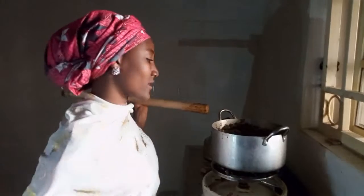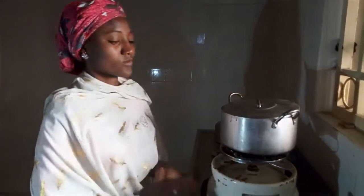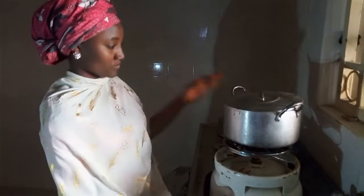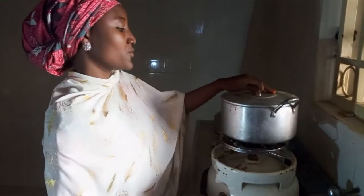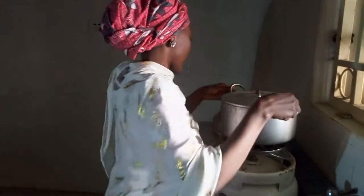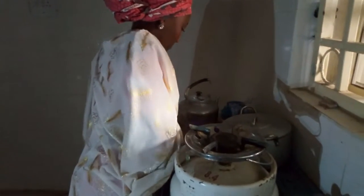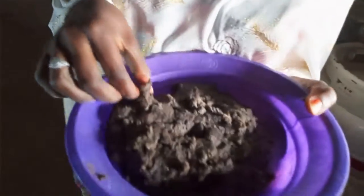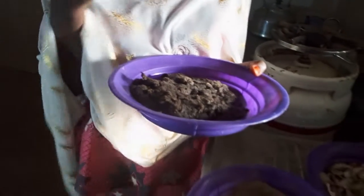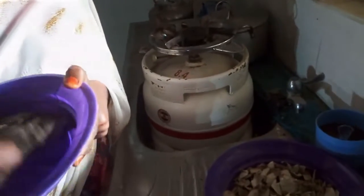Then we can cover it and allow it for 2 to 3 minutes. Our sweet potato pudding is now done. Let me taste it. It is so nutritious. Thank you.